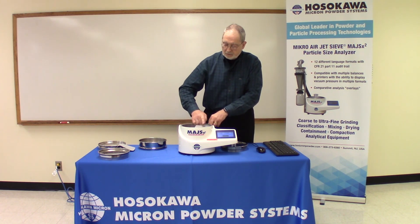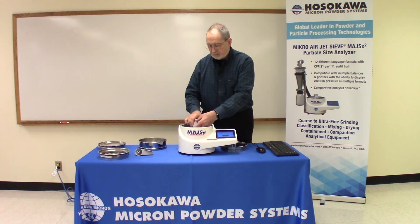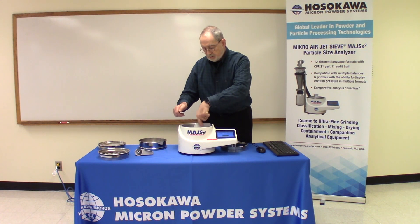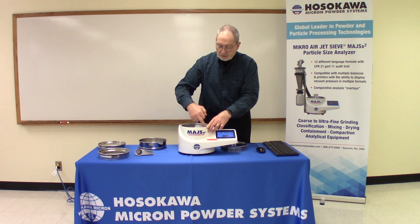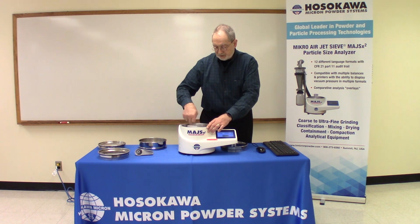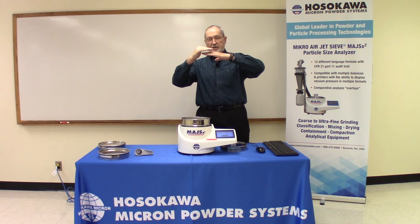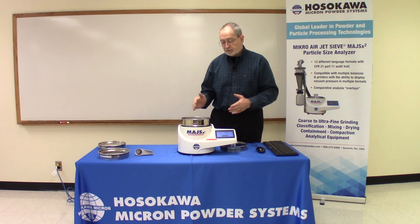What we do is take the wand off and put on the extended one. As mentioned, this is for 8-inch screens — the full height screen — and it's also good for European screens and JIS screens, which is a Japanese standard screen. This brings us back within the acceptable distance between the bottom of the cloth and the top of the wand, giving you the best distribution.